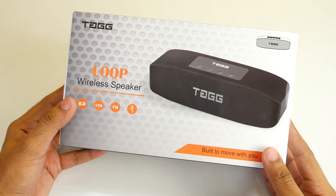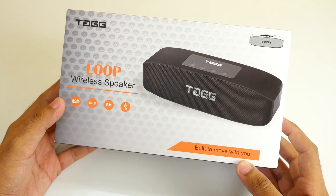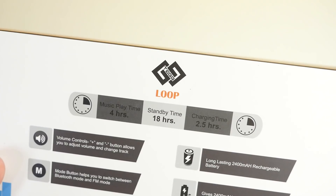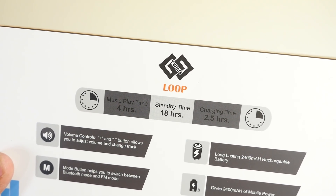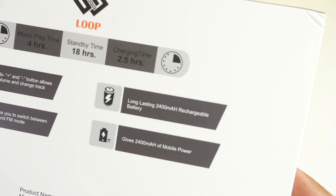Two 8W speakers with a 2400mAh battery which can act as a power bank if needed, at the price of 2000 Rs. We are talking about the Tag Loop Bluetooth speaker. Hey guys, Dhanjay here and welcome back to a new video. It seems that I have finally found a louder and a better speaker than the Xiaomi Basic 2.